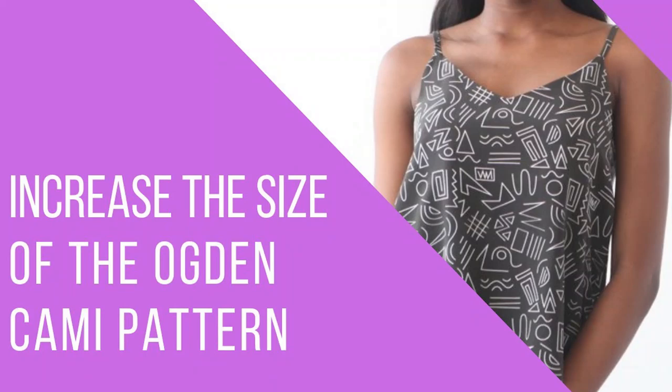A couple of years ago I produced a video about the Ogden Cammie — about how to grade it up. So if you have that pattern and want to grade it up, check my description box or the end cards at the end of the video for a link. That video is really good for showing you the fundamentals of how to grade any pattern up, and once you know that, you can apply it to any pattern.